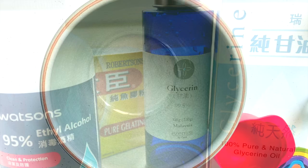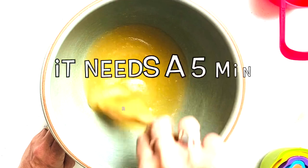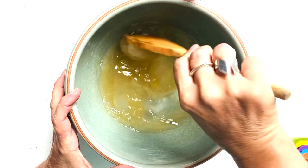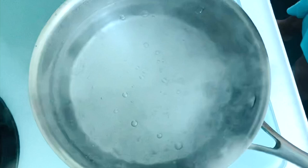Let's watch the video. Take a screenshot of the ingredients and the instructions — most of these ingredients can be sourced locally. Place your gelatin into a bowl and mix with a cup of cold or room temperature water. Stir it up and leave it for five minutes. Add three quarters of a cup of alcohol followed by 200 grams of glycerin. Stir all of this together before you place it onto a double boiler or a saucepan with boiling water, or place in the microwave for 45 second intervals.